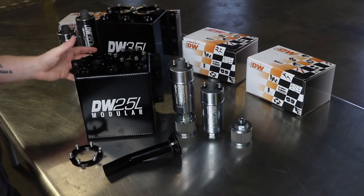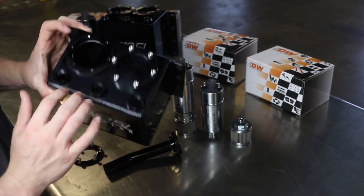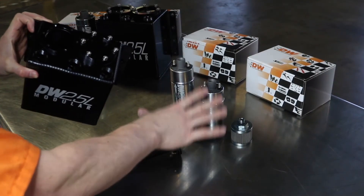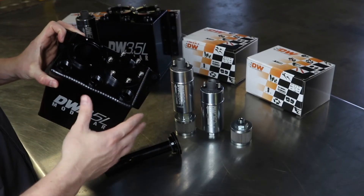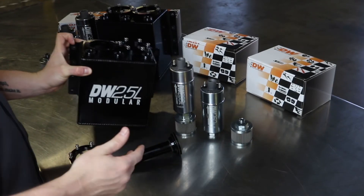Our surge tanks do come on their own, so you can buy a surge tank that comes with a block-off plate and also a pickup tube so you can use external fuel pumps. You do not have to run the inline pumps internally — you can also run them external if you wanted to increase the capacity of your surge tank.